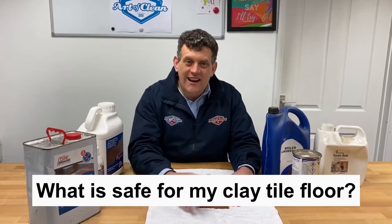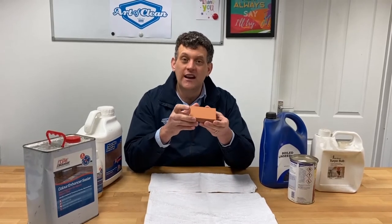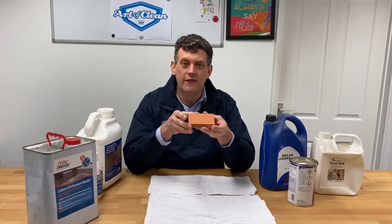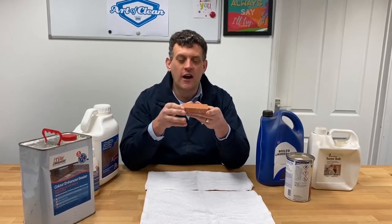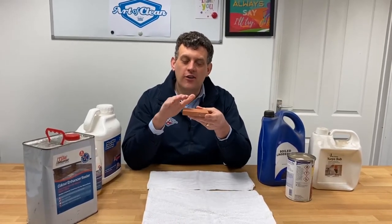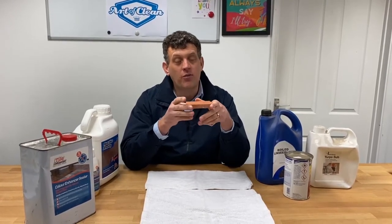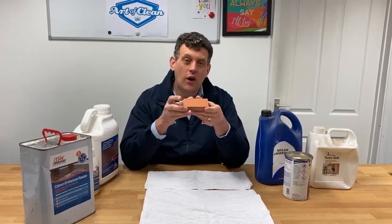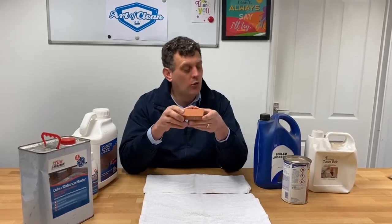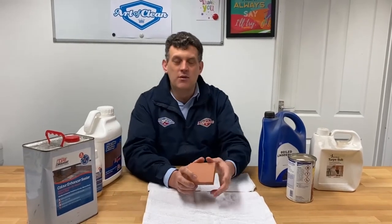What is safe and good for my clay tile? Typically, floors we see are Victorian clay tiles or, like I have here, a terracotta tile. These tiles are made out of clay, then fired nice and hard, and used on a floor. Sometimes they are made by machine and sometimes they are handmade. This video is going to tell you what sealers will be best for your floor and why the old way of doing it may not be so good anymore, and what a new way might be to seal the floor.